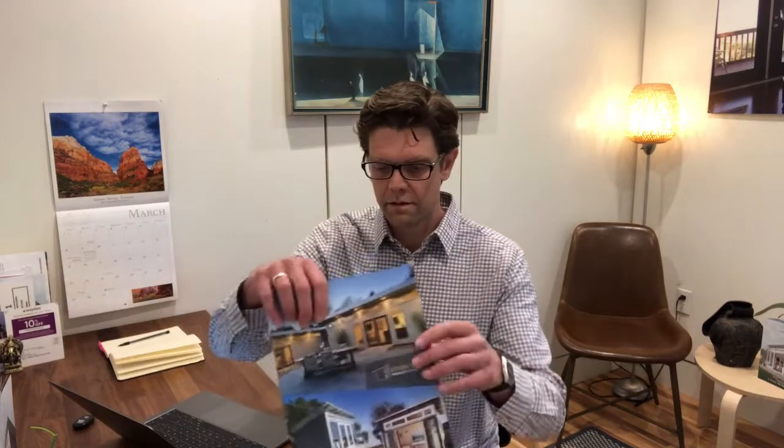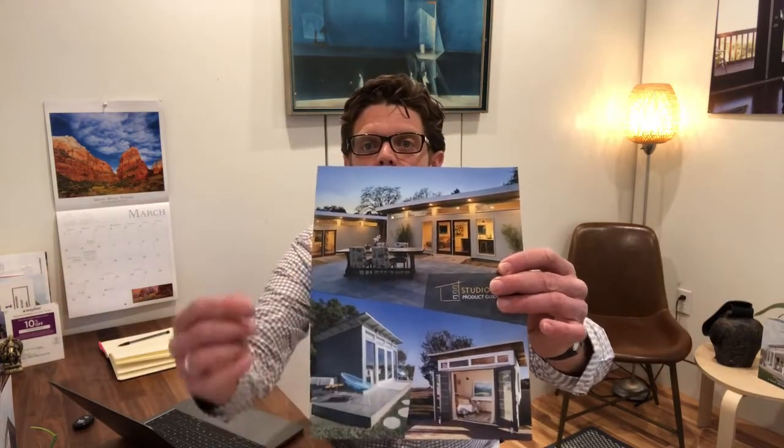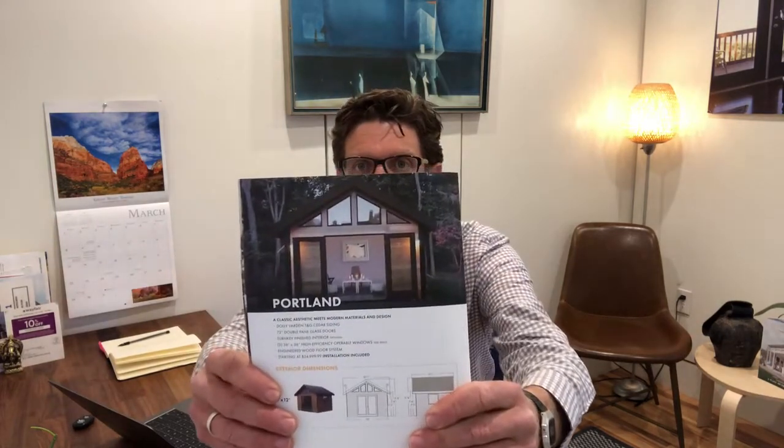Today, of course, we have three lines. We have the signature series, which is down here, and then the summit series, which is up here. And then of course we have the Portland series, which is really awesome — it's got a gable roof, and you get a lot more headspace in that.